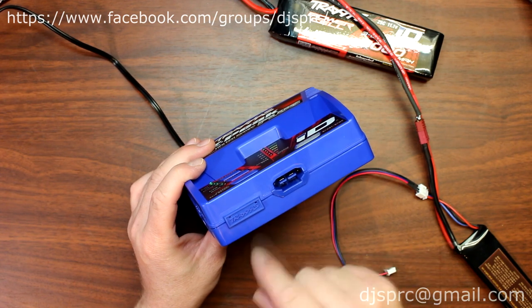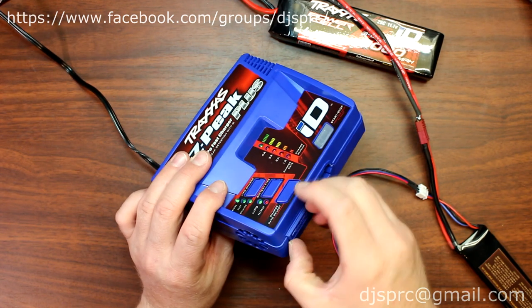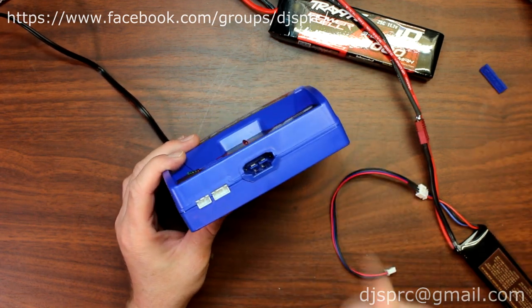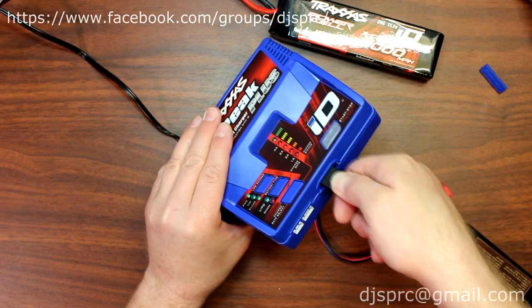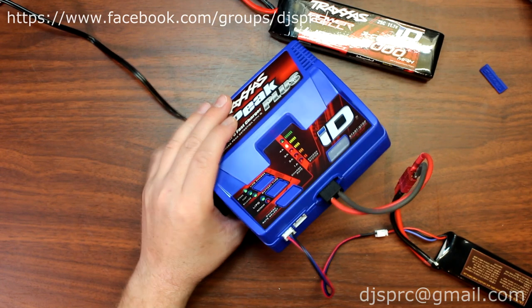If you look carefully at the front of your charger, there's a small door here. You just grab the side of it and remove it. Put this aside — there are your balancing plugs. Now what we're going to do is plug this in.